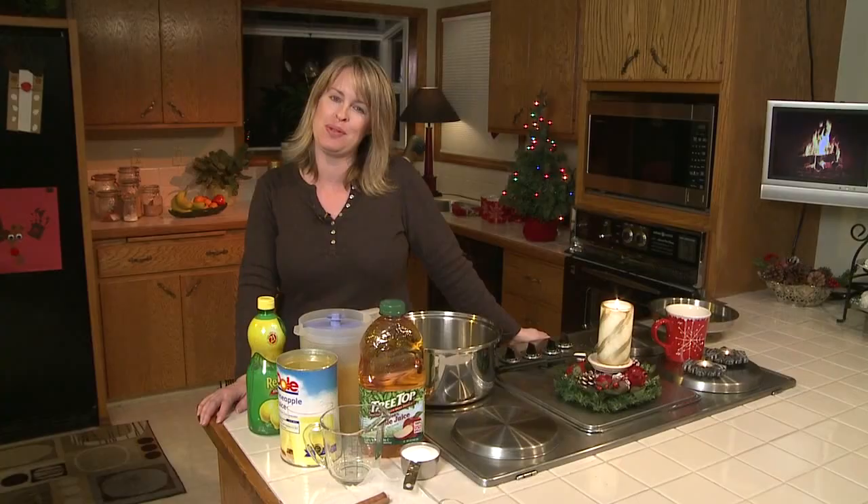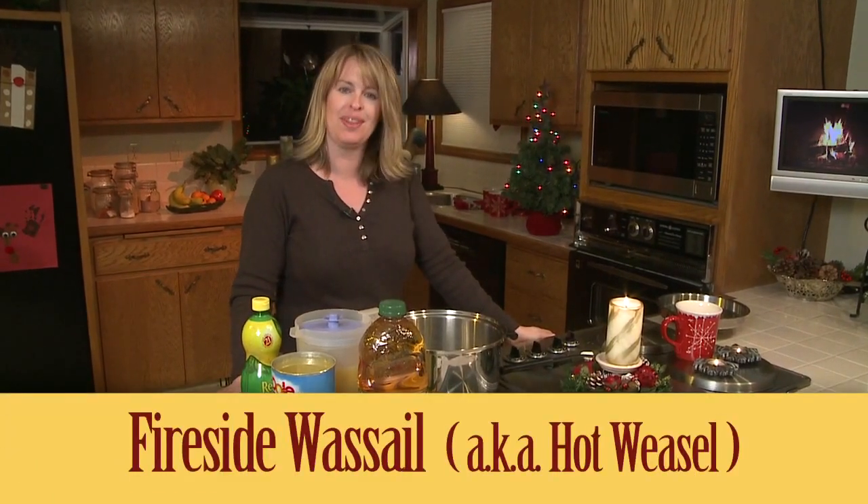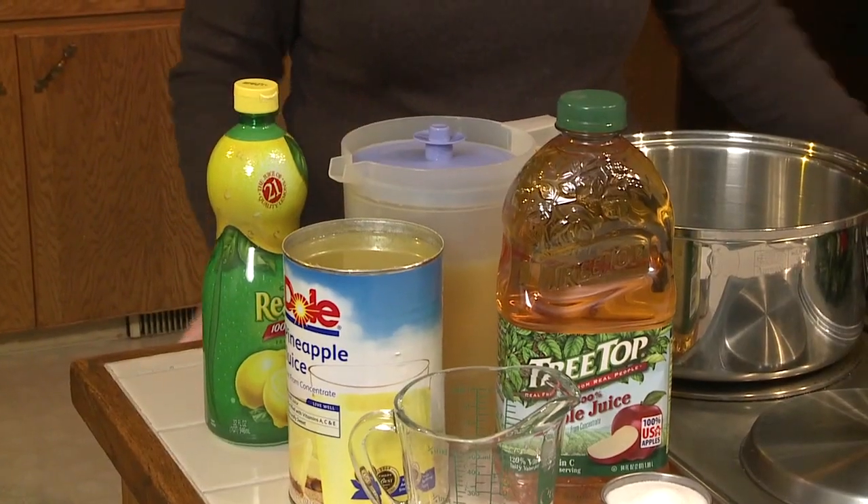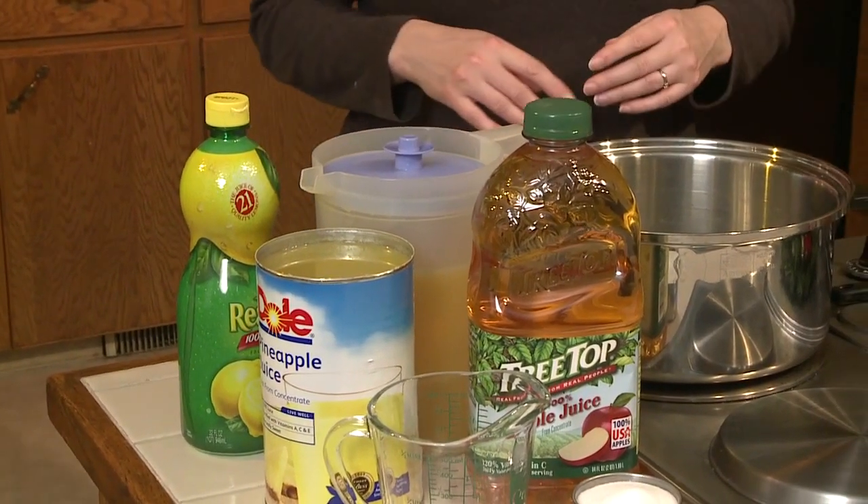Hi, I'm Trish with FireplaceVideosHD.com and I would like to share my recipe with you for fireside wassail, which our family affectionately calls Weasel. I'll tell you about that in a second but let's get everything in the pot and get it simmering first.